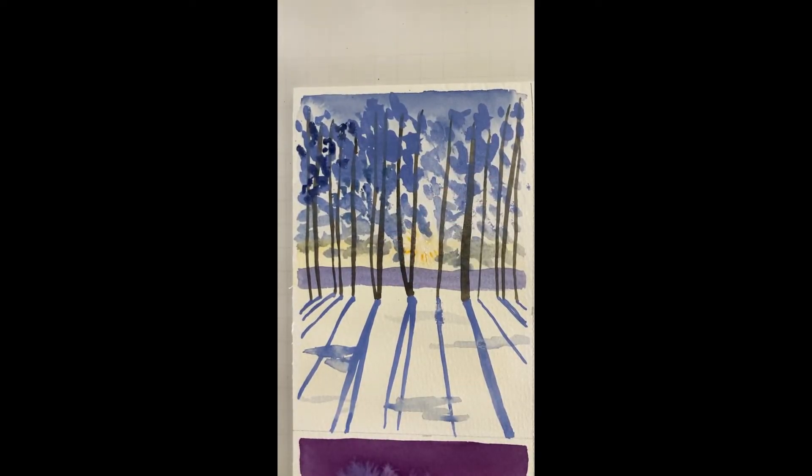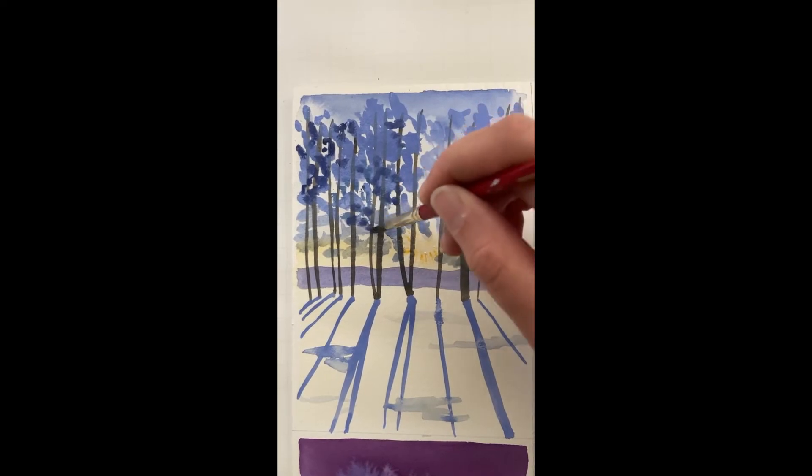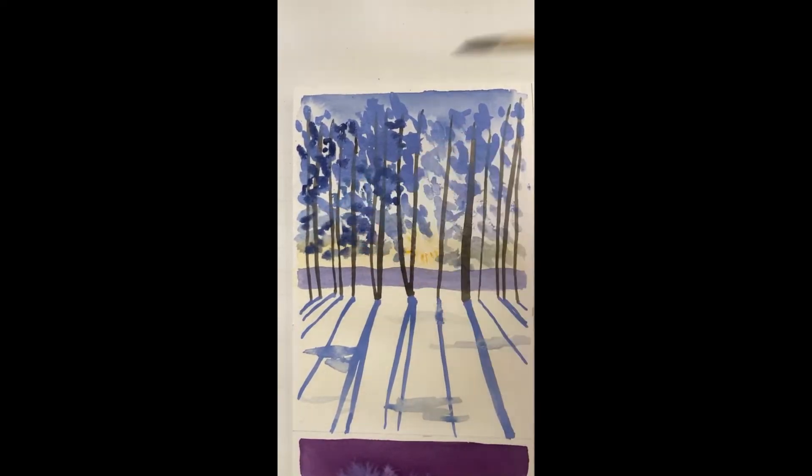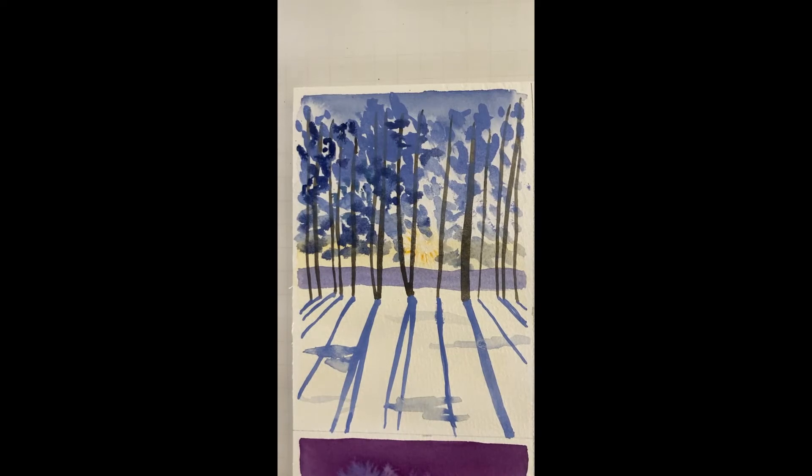I just put my wrist right into that — don't do as I do. You could be more patient than I; that would help probably. I'm going to go back — this seems to be the only thing I really messed up. I'm just going to go like this. Let me go back to adding some darks and try to keep my hand out of it this time.